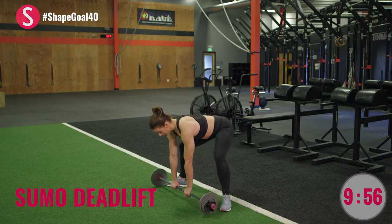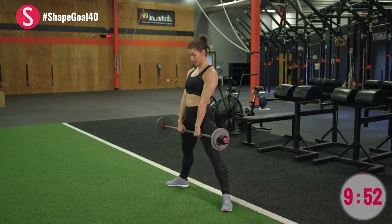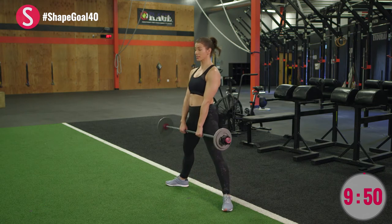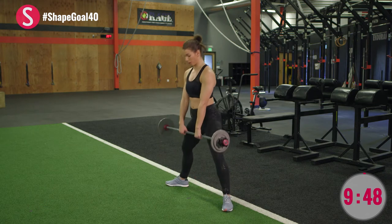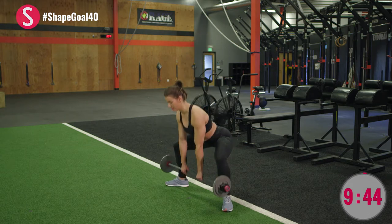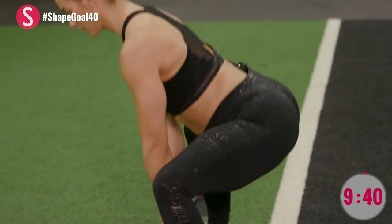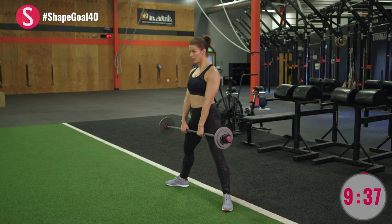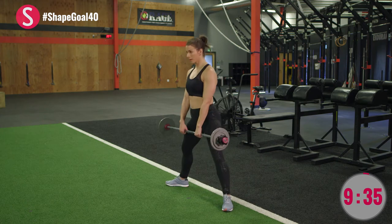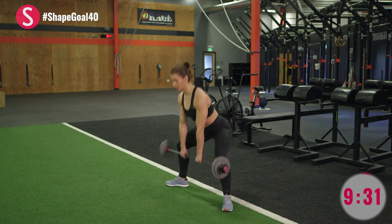You're going to start with a sumo deadlift. The key to this exercise is a wider stance with your feet outward. Make sure you hit your hamstrings and glutes. Back is tight, shoulders are back. Last pair — and good.